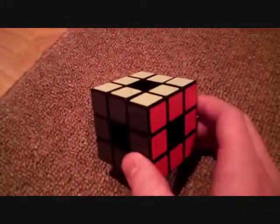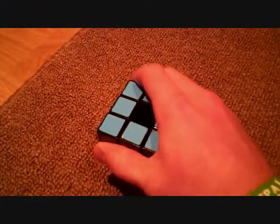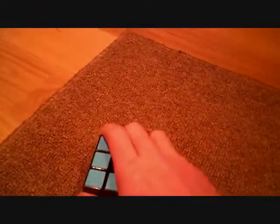This is my void cube. It's missing a piece, so that falls off — kind of sucks. But fun puzzle, I recommend it.